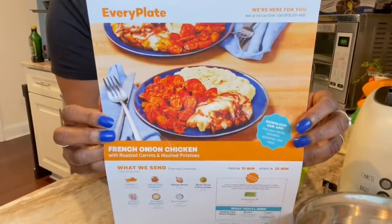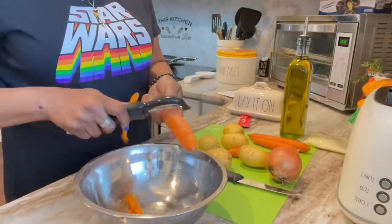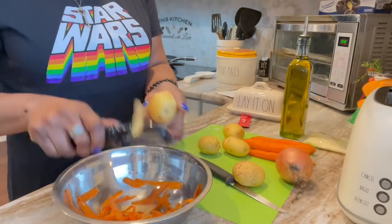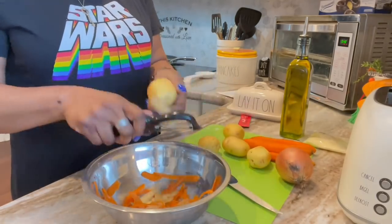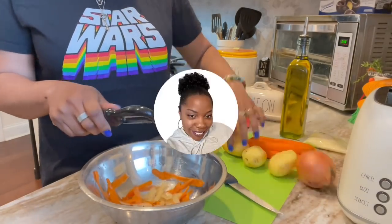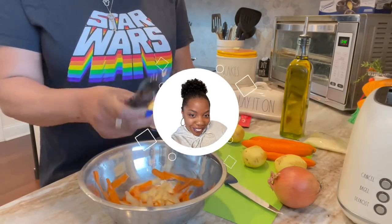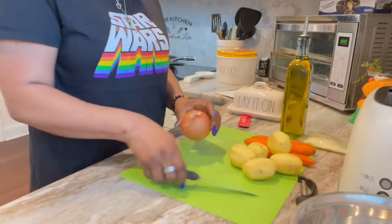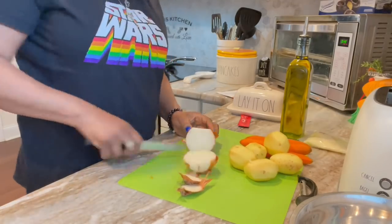Hey guys, what's up, welcome back! So you know my Every Plate that I always forget to cancel — I'm gonna go ahead and dip into this French onion chicken. Remember I showed that to you guys? It looks so good. Came home, didn't know what to fix, boom. So you know it comes with like every single thing you need. Girl, subscribe, click that like button, hit the bell, do all that.